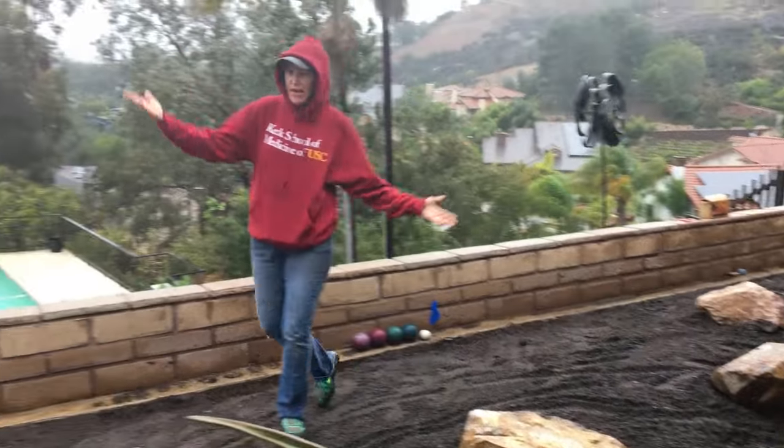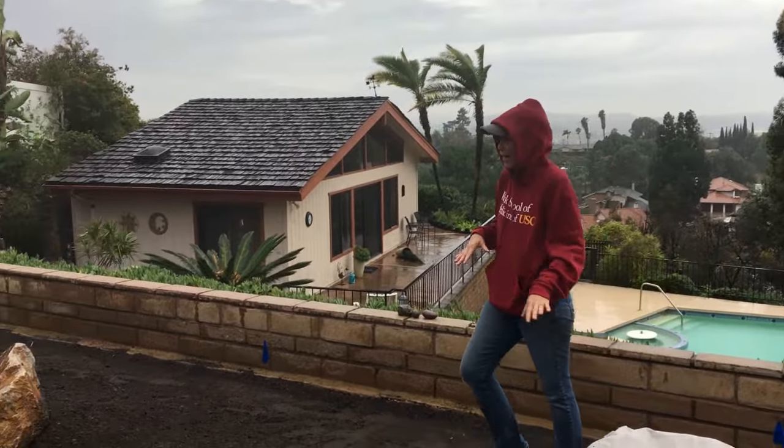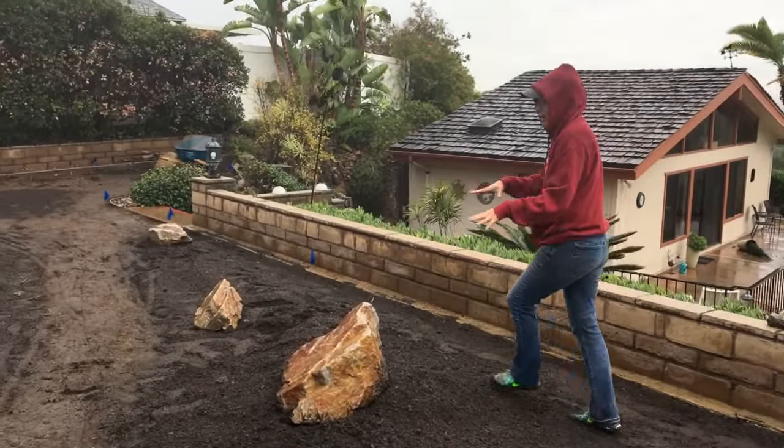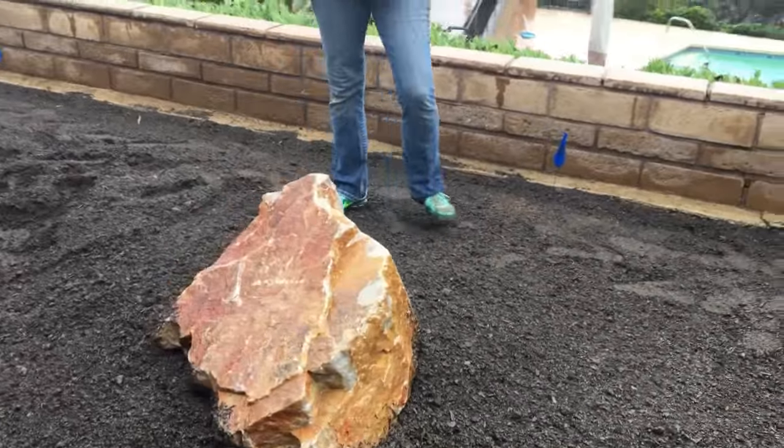We need balance — that's the secret to success with your boulders. You have to be prepared to move them around. We've got a great big one here; this is my main focal area in this garden space.